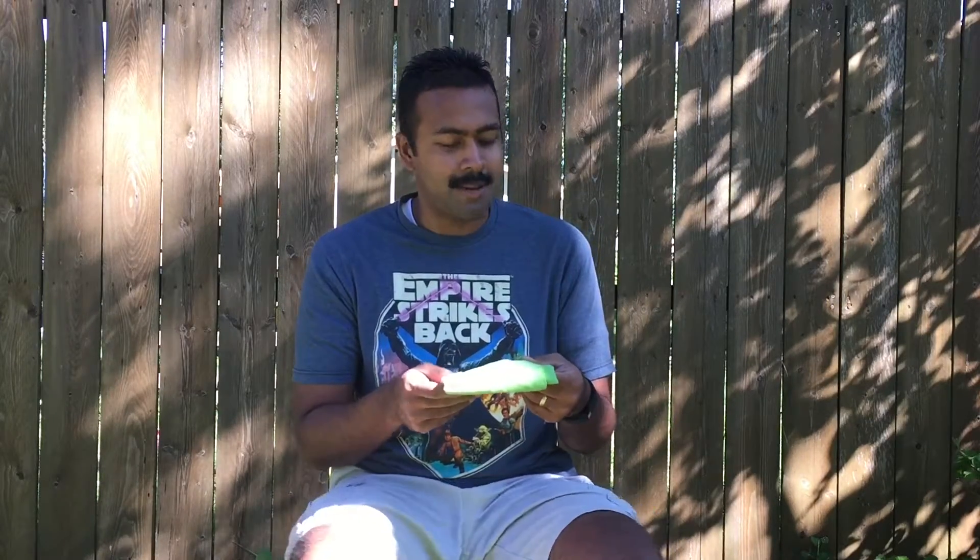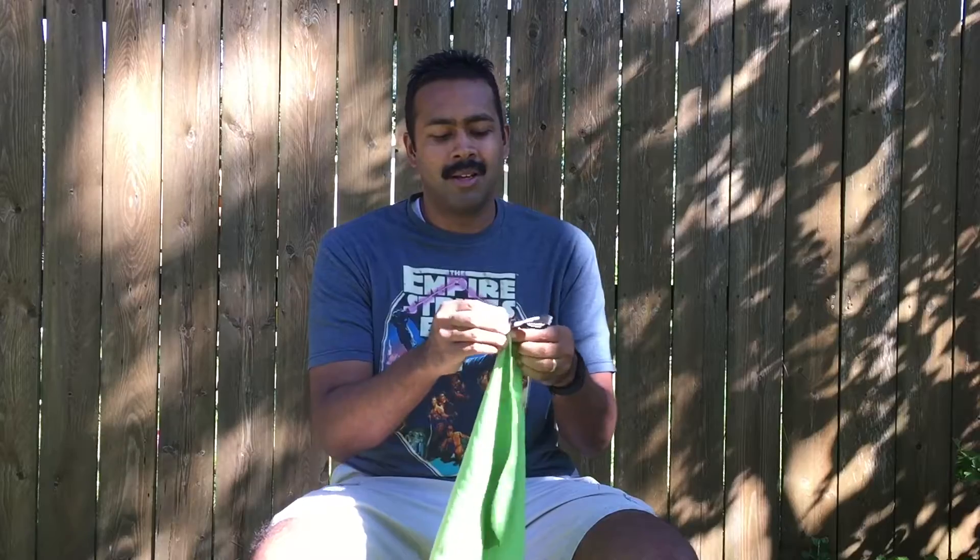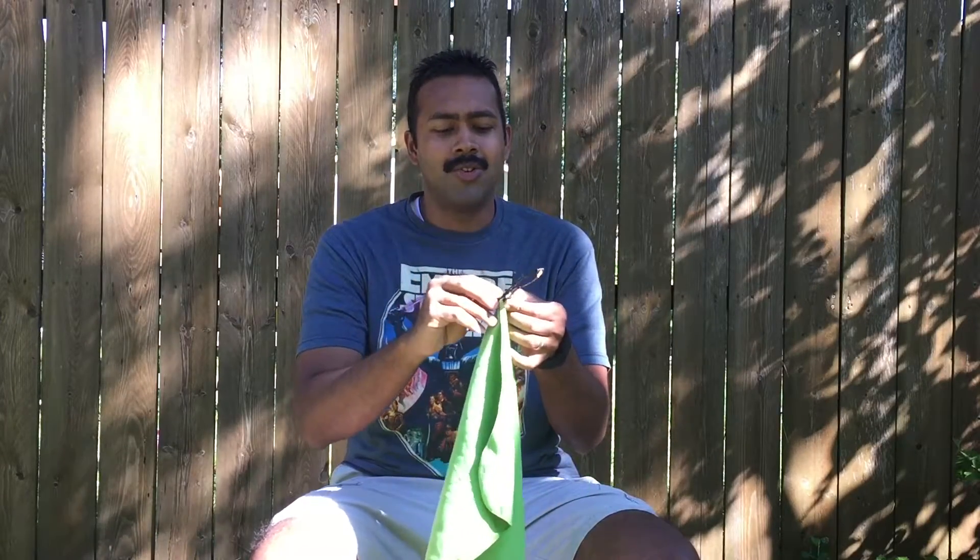Maybe you do too — if you use something different, let me know. This is the Sea to Summit Dry Light Towel, and it's the small version because I don't want to carry a lot of weight and I don't need a very large towel. The nice thing is not only is it light, but it also clips right to your pack, your suspension, or anything like that.